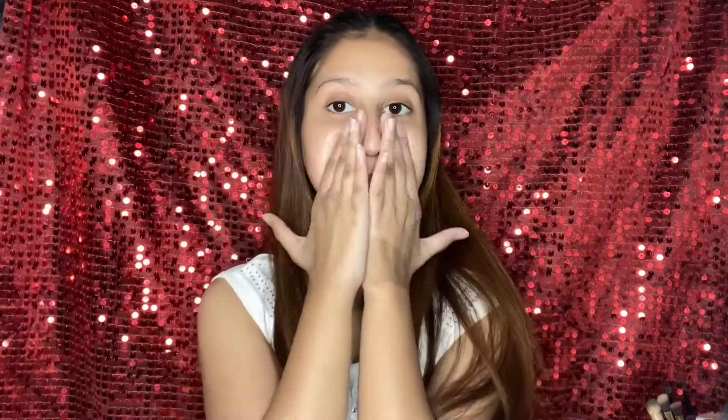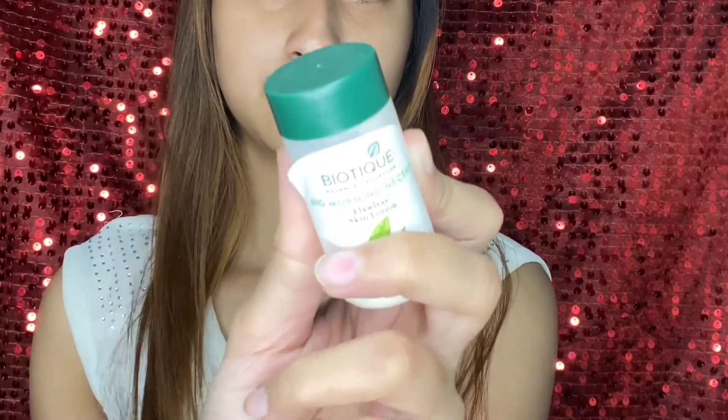Then we will put sunscreen because it is a makeup look. We should put sunscreen in a good amount and apply it nicely. I have used VLCC sunscreen here. Then our face is glowy.